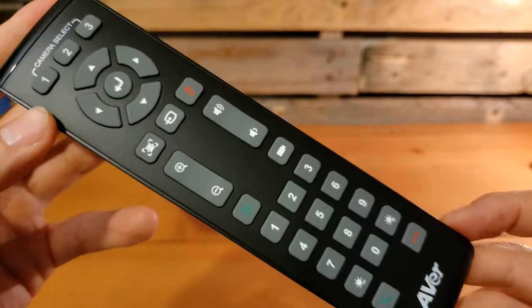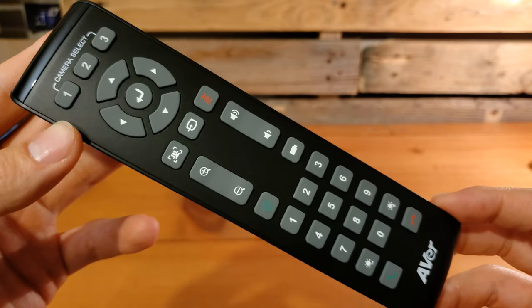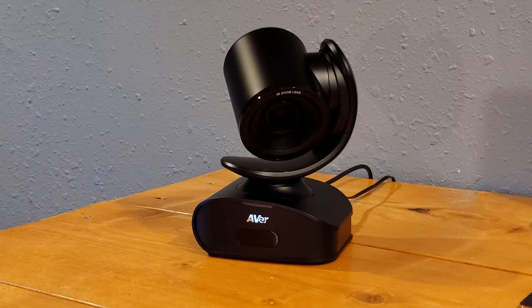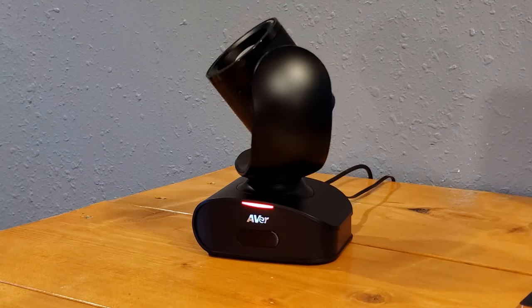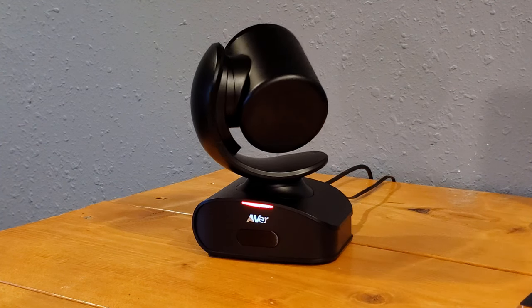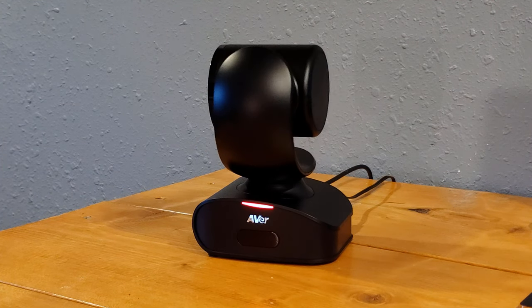That is the remote control for Aver conference cams. Alright, let's plug this thing in for the first time, watch it come alive and go through the motions. I'm plugging it in right now and as soon as I do, it wakes up, starts doing its rotations, going through the full range of motion, coming alive for the first time.